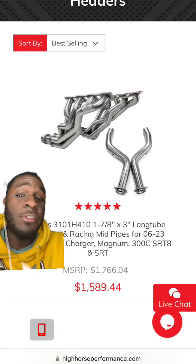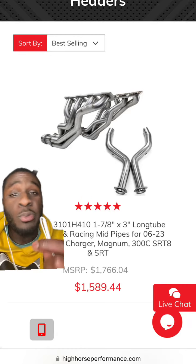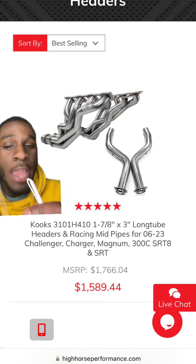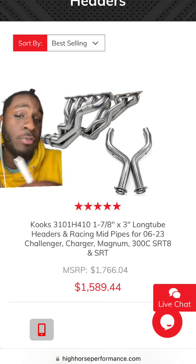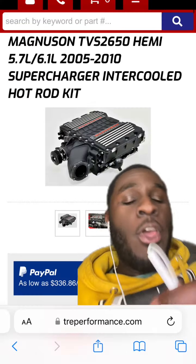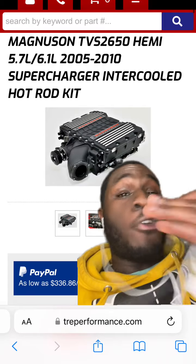You can definitely find some good long tube headers. Due to the fact that this is the Hemi's last year supposedly, parts are going to get increasingly expensive, but you can find some Cook's headers for cheaper than most options.